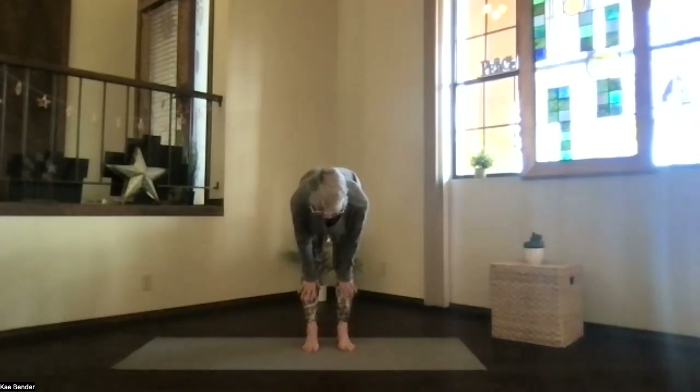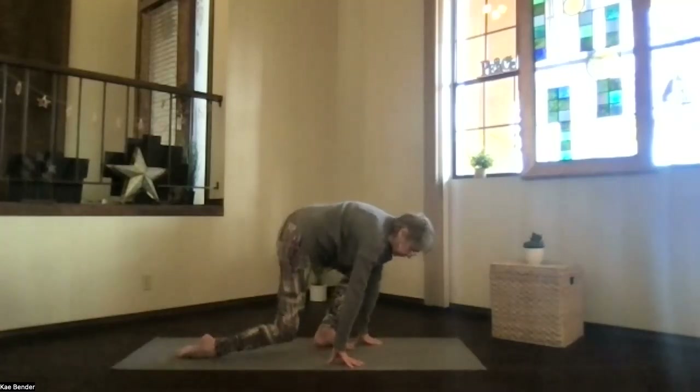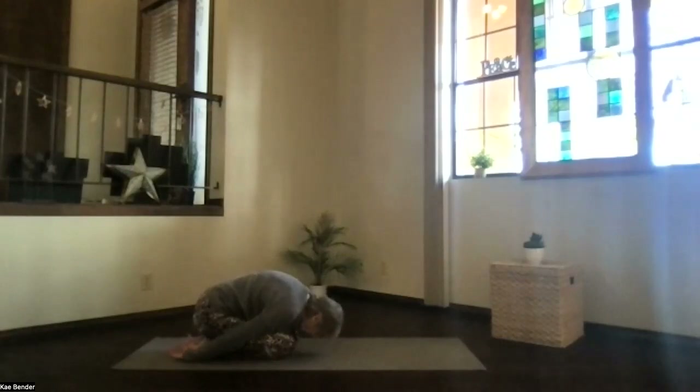Then bend your knees and come on to our floor transition — child's pose. Hips back on your heels, hands palms up, forehead down toward the floor. Take a moment, breathe and stretch your spine, relax your shoulders.